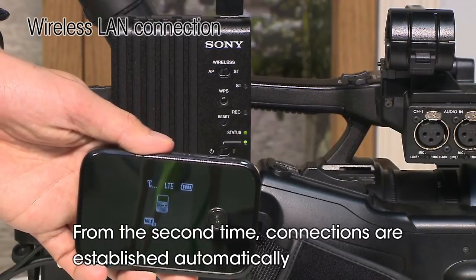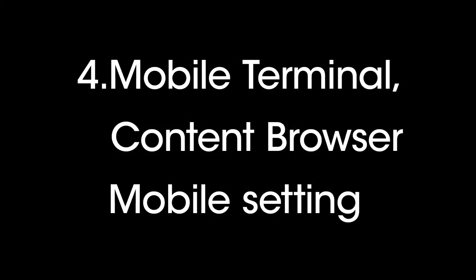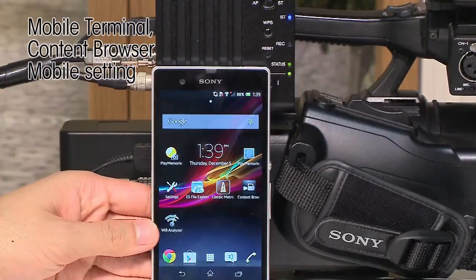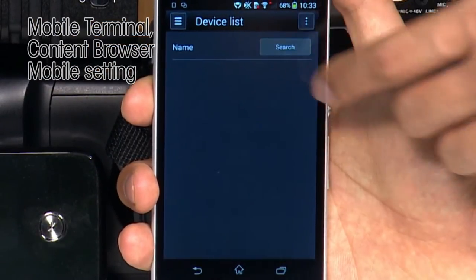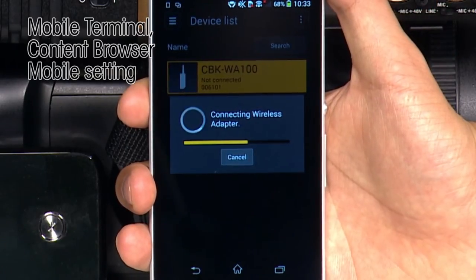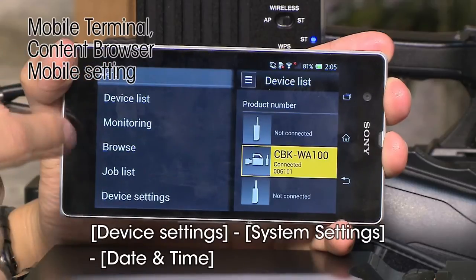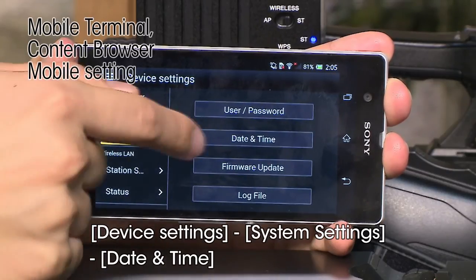In the future, the wireless adapter and mobile Wi-Fi router will connect automatically. After the wireless LAN connection has been completed, you need to register your wireless adapter with the Content Browser Mobile application, available from the App Store or Google Play. Connect a mobile device like a smartphone or tablet to the wireless LAN. Launch the Content Browser Mobile application on your device and tap the search button. Then tap the target wireless adapter from the list and the connection will be completed. Please set the date and time after purchase or after pressing the reset button on the wireless adapter, as this is necessary if you want to upload recorded files.